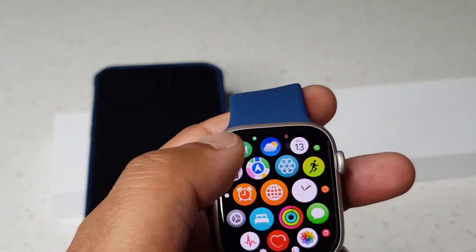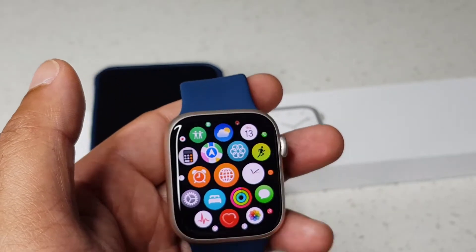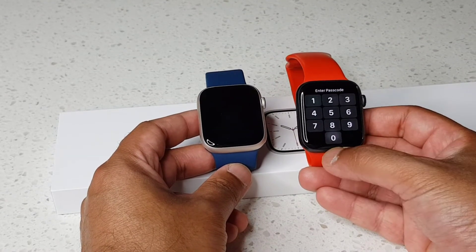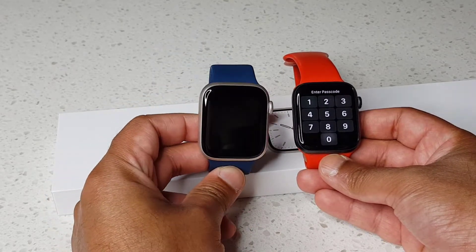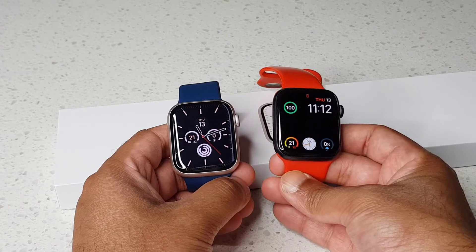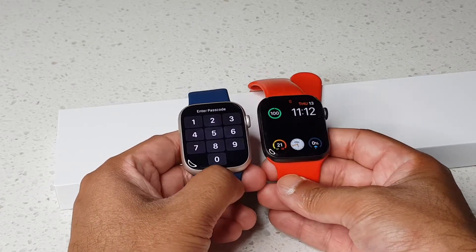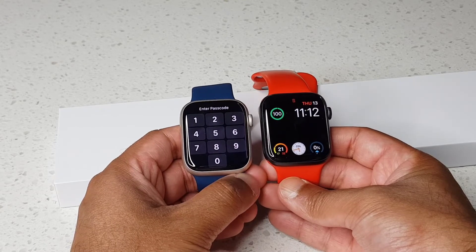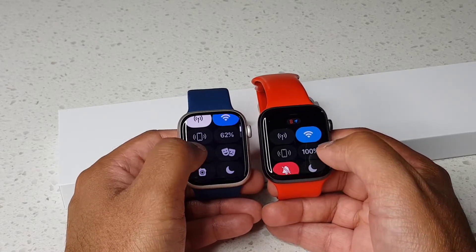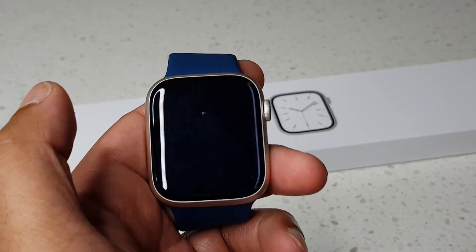It's really fast. Let me get an Apple Watch Series 4 to show you the size difference. The one on the right is the Series 4 and on the left is the Series 7. The Series 4 is 44 millimeters and the Series 7 is 45 — just a one millimeter difference, so there's no huge visual change. That's how you set up your new Apple Watch Series 7!